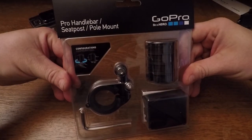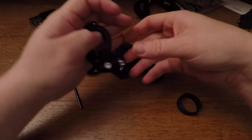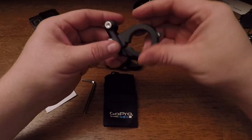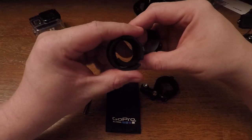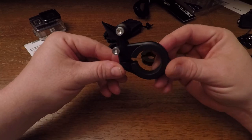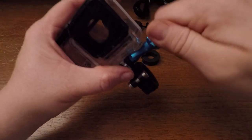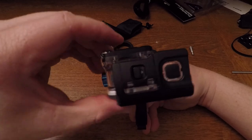Next is the GoPro Pro Handlebar Seat Post Pole Mount. This kit comes with the mount, which is a swivel type. It has a rubber ring on the inside and comes with four more rubber rings sized for whatever kind of bar you want to put it on. It also comes with a little carry bag, an allen wrench, and directions. This one was more expensive than a lot of other mounts, but I think it's worth it because of the versatility. I want to permanently mount this on my handlebar — it's a swivel so you can mount your camera on it and turn or tip it however you want.